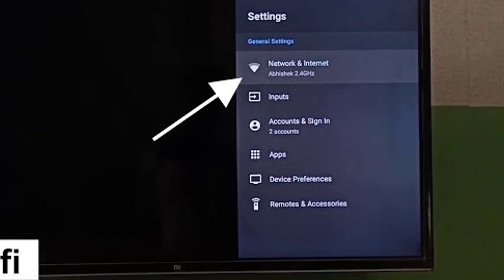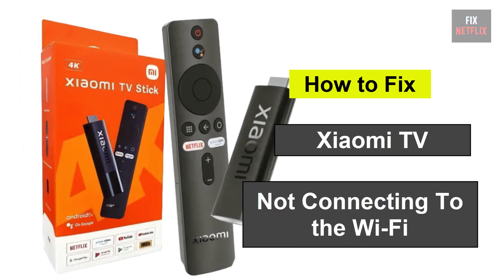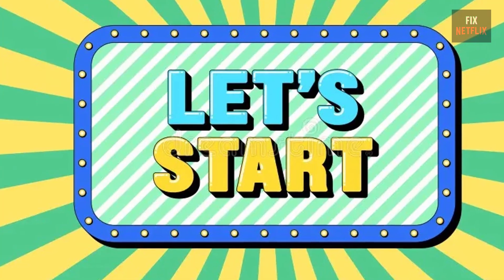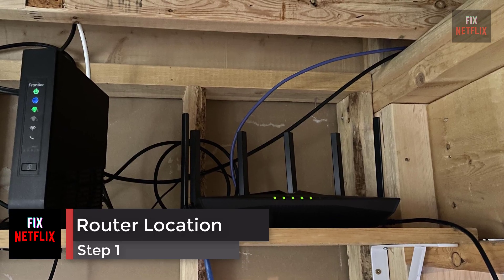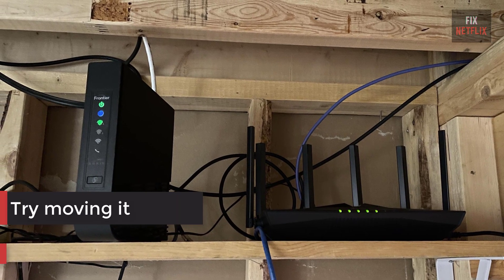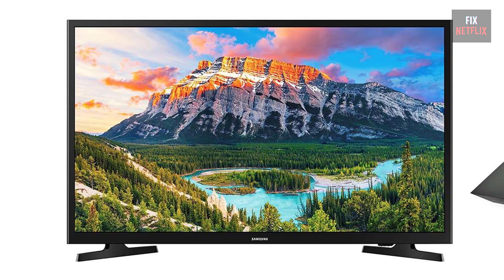Hello everyone. If you're facing the frustrating issue of your smart TV not connecting to the Wi-Fi, you're not alone. There could be several reasons behind this problem, but let's start with the basics. Step 1: check the location of your router. If your internet router is behind a couch or inside a closet, try moving it to an open space. It should be as close to your TV as possible, then check if the problem persists.